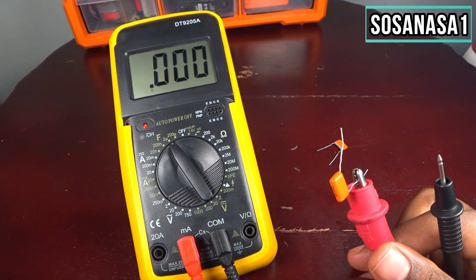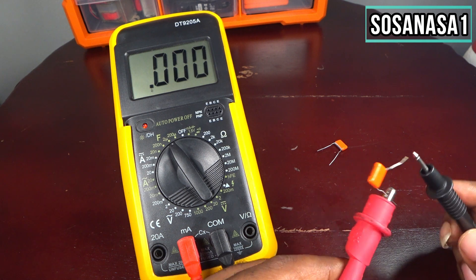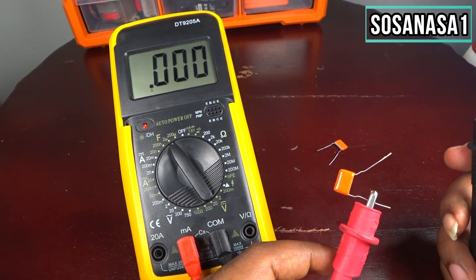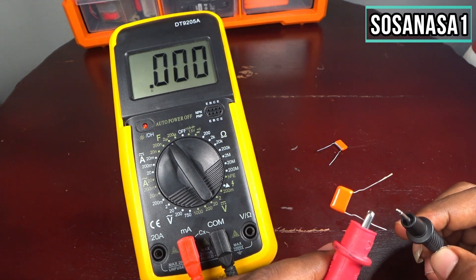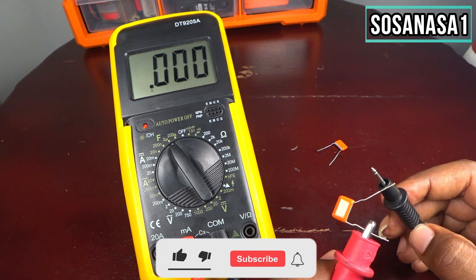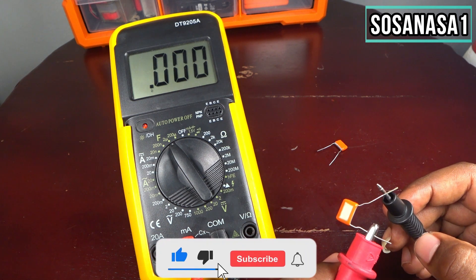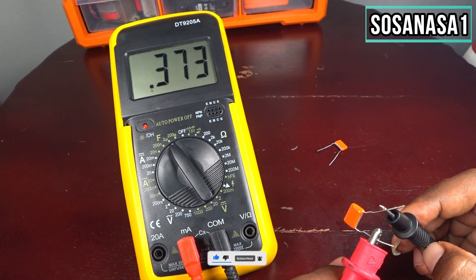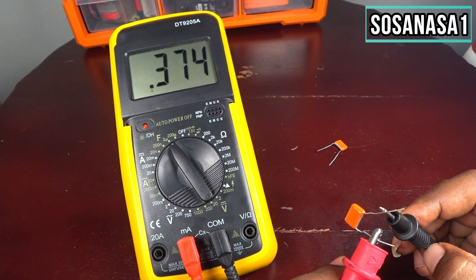You only need to put this in — in this case this capacitor doesn't have polarity. It's good to know that means this capacitor doesn't have a positive or negative point, so you can connect it in any way. Now let's touch the other point and watch the screen — we have 0.374.